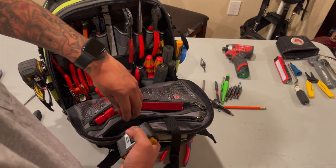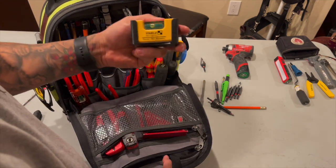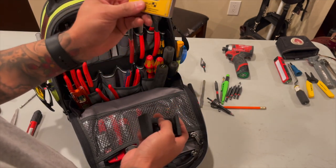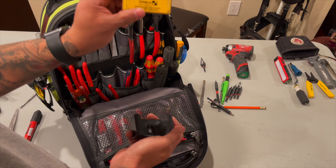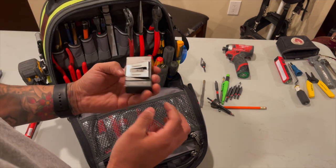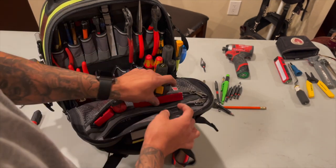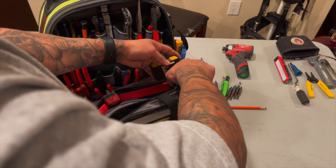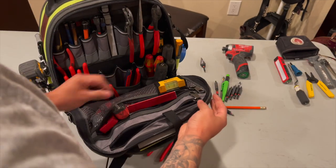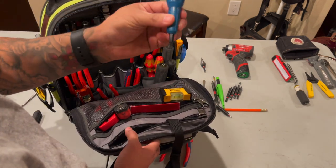Awesome pliers by Nitpix as well. 90-bit by Milwaukee - this is super handy when getting to those tight spots, you always need a 90-bit. Got a 3-inch level by Stabula - this is super handy as well for those tight spots. I always use this when bending 90s, also installing 4-inch boxes and 5-inch boxes. I love that it has a clip - one thing that the Milwaukee one didn't have. For this one you can probably clip it here, keep this bag open for now. Then you got the nut driver by Deal.